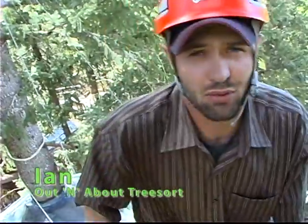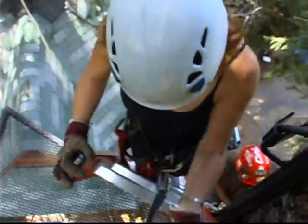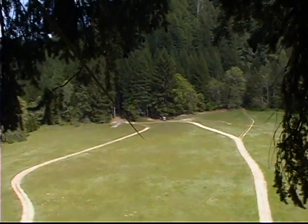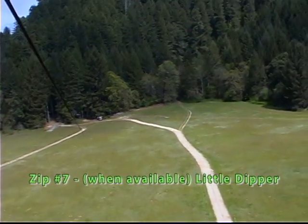We are at the top of the Little Dipper platforms — we came up three of them. We are just about ready to fly our only uphill zip line. It is a 750-foot run, all uphill. I'm ready. All right! Woo-hoo!